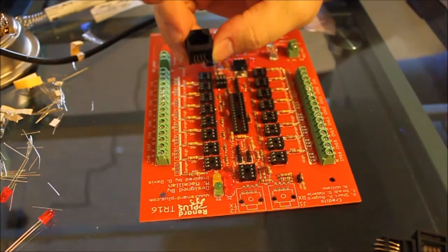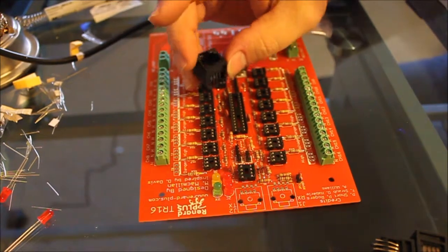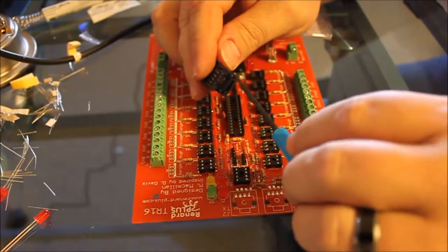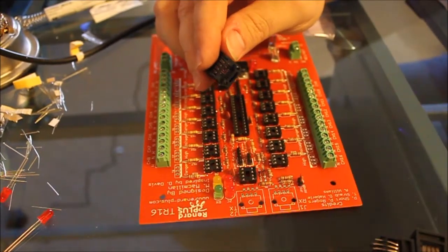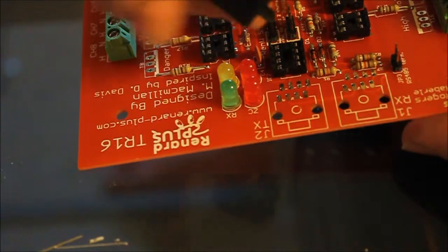Next part: RJ45 jacks. These are top-entry jacks made for a standard network cable. Notice that there are two black stabilizing pins and then eight small pins that have to be soldered in. There are two of these. They snap in quite easily — you can flip them over without a whole lot of work.